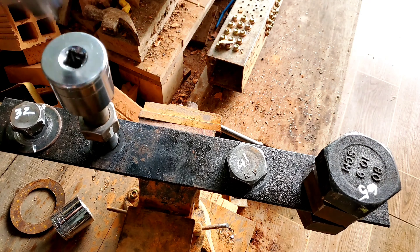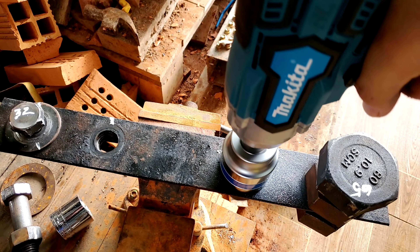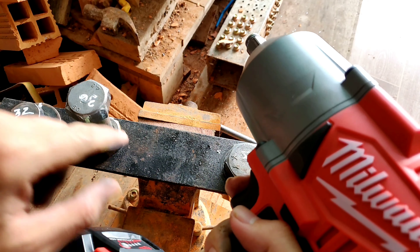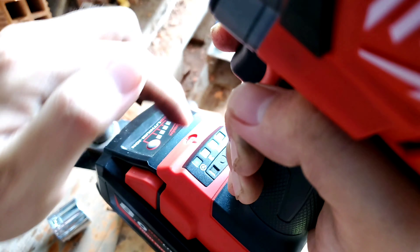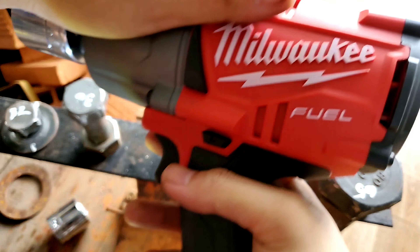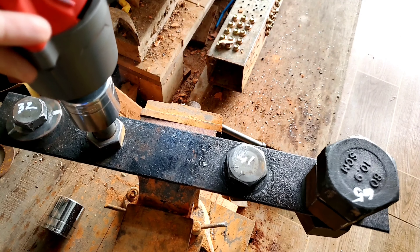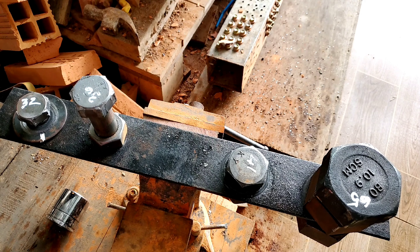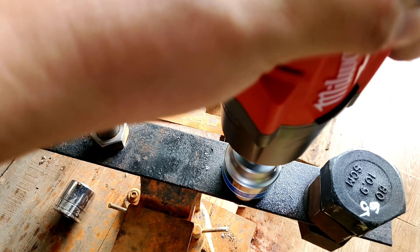Sẵn tiện đây mình lấy con Detton 550 bắn vào rồi lấy con Makita nhái mở ra thử xem sao. Chỉnh chế độ bắn vào, số 5 — cao nhất. Tiếp theo là con ốc số 41. Bây giờ lấy con Makita nhái bắn ra — chỉnh bắn ra bình thường. Cũng khá là nhẹ nhàng, rất nhẹ nhàng luôn.